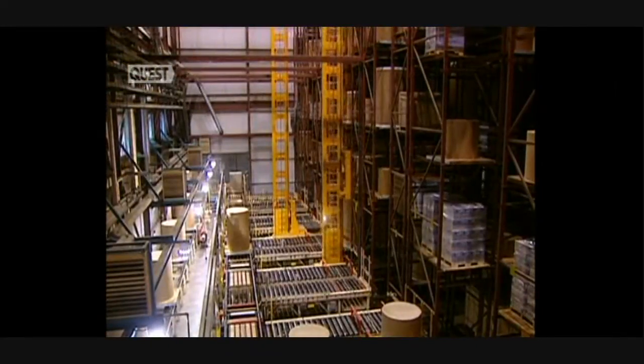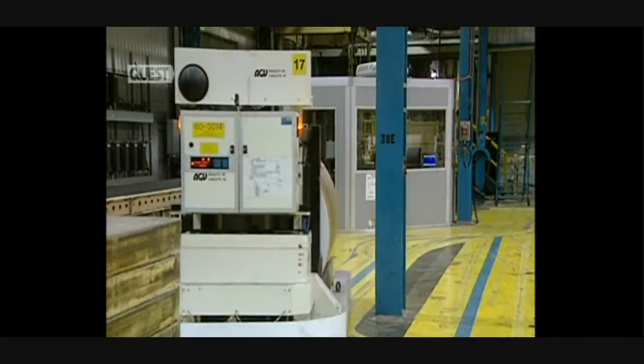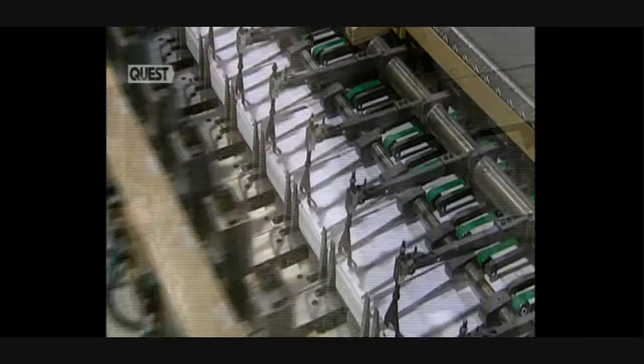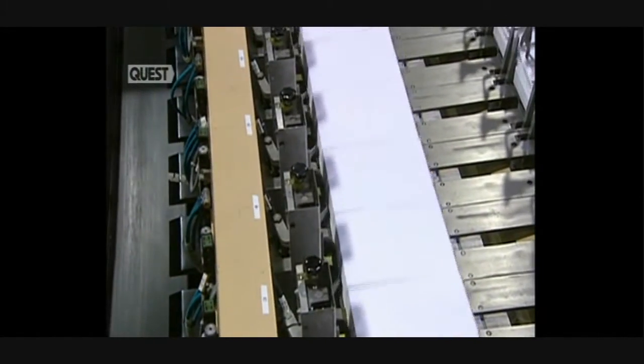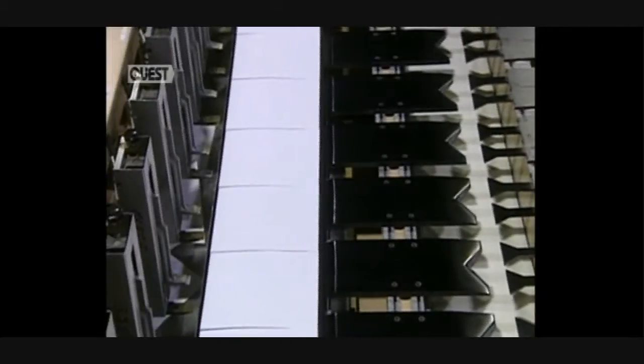Rolls are sent to an automated warehouse, where they store rolls which will be cut later. Robots guided on rails in the floor feed the Belo-Matic paper cutter — this is one that produces copy paper. Robots are controlled by a central computer directed by operators. Production reaches 55,000 sheets per minute.